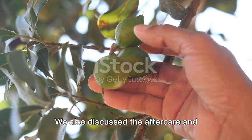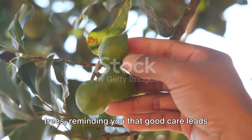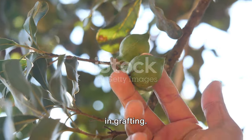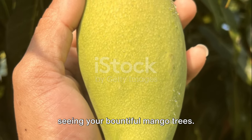We also discussed the aftercare and maintenance of your newly grafted mango trees, reminding you that good care leads to great results. Remember, patience and precision are key in grafting. Happy grafting, and we look forward to seeing your bountiful mango trees!